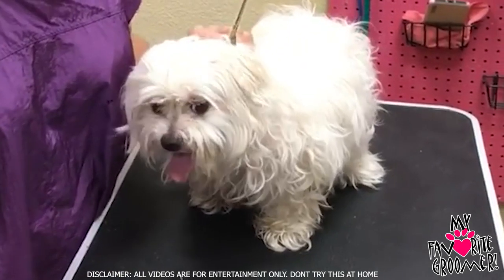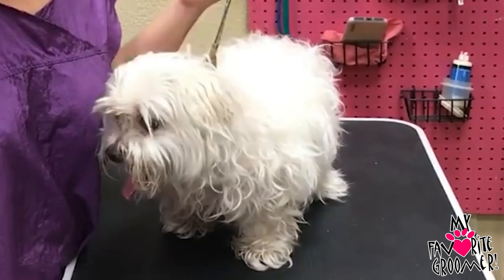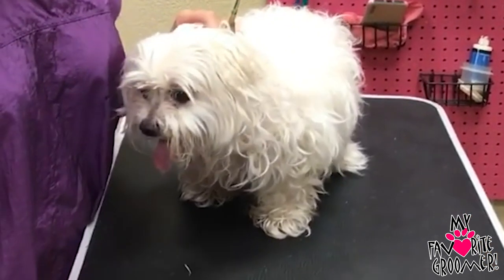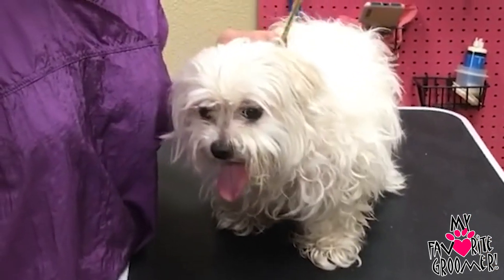I got a new client here and she's really old — I think she's 14. Maltese? Man, that's really old for a Maltese. Pet parents have owned her for about two months now, so she's a rescue.